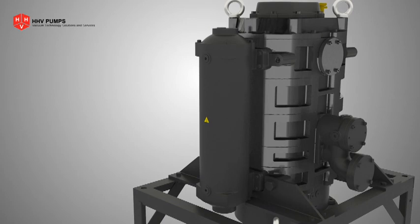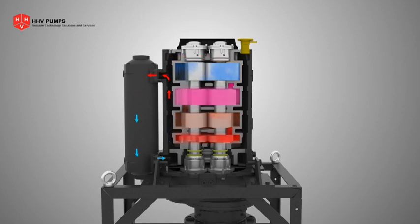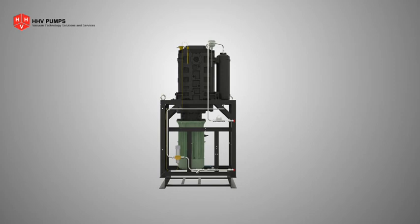an indirect cooling mechanism based on the thermosiphon principle. A liquid coolant is filled around the stator, connected to a heat exchanger. Cooling water flows in and out of the heat exchanger.